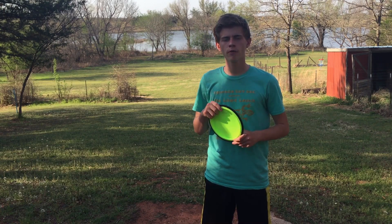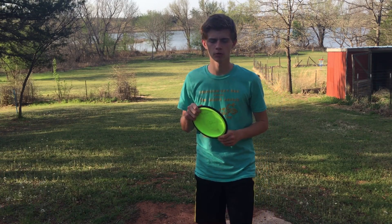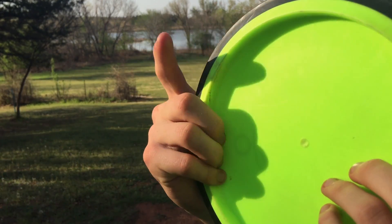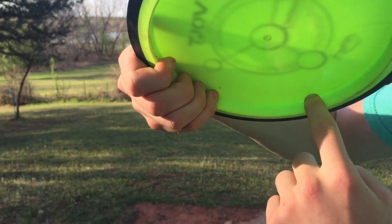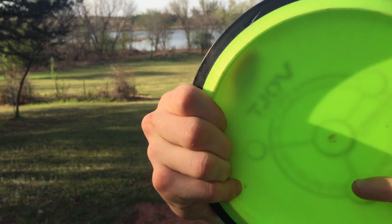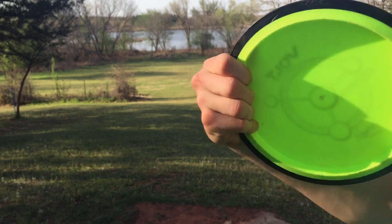The first thing we're going to go over is how to grip the disc when you want to get a better drive. You're going to take your four fingers and curl them along the rim of the disc — we call this the rim. So take your four fingers, curl them along the rim, get a nice firm grip, and then put your thumb on top just about like that.